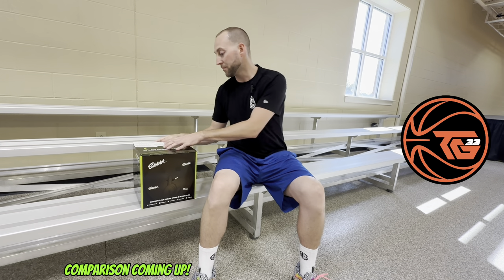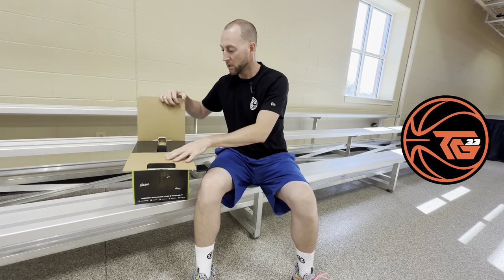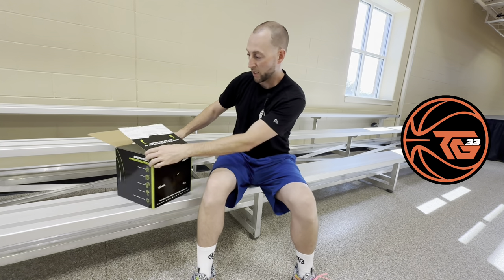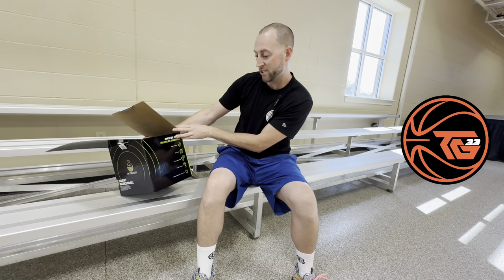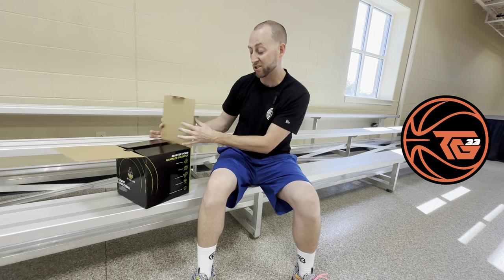We're gonna do an unboxing and we're gonna do some ball handling drills with it, compare it with my traditional basketball and see what it's like. Jump right into it. We're gonna check out the material - it says no need to inflate the ball, it's built to last, used on any surface, soft and quiet and dribble anywhere.